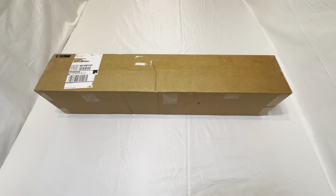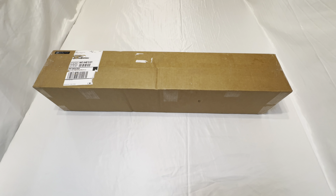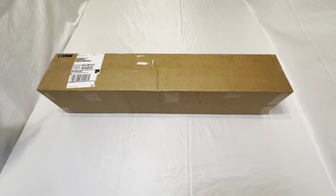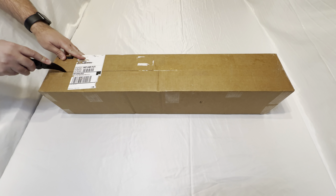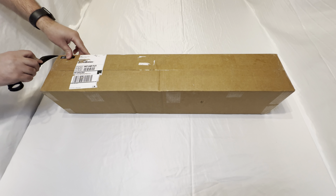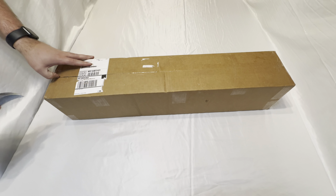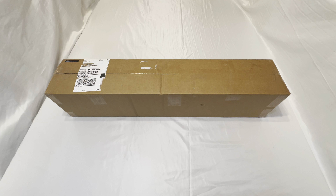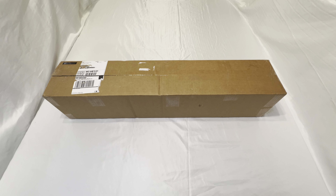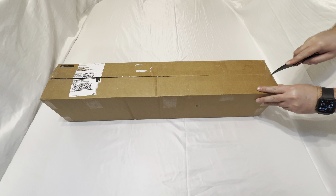Hey guys, Rayos here. Today we're going to be unboxing the Glance Studio Scroll. I just purchased it from their Kickstarter page that ended around October 10th, where they got over five hundred and fifty thousand dollars worth of pledges for their scrolls. Mine came in the mail a little under a week after it ended.